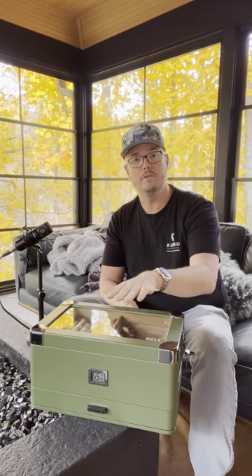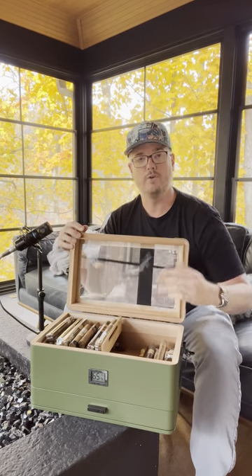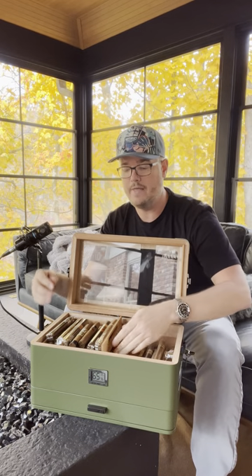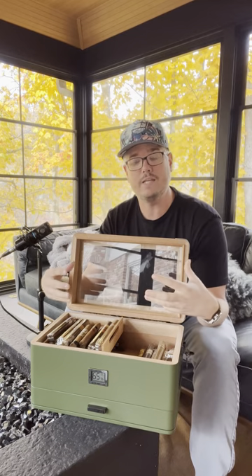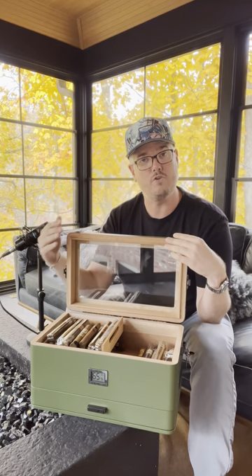Many of our humidors come with a built-in mechanism to sort of start that process. The one I have here actually has two different levels — a base level underneath and then a tray. The tray allows you to keep cigars at a slightly lower humidity level than the cigars on the bottom, since they're a little further from the humidity source. I typically keep cigars I'm about to smoke in the upper tray and cigars I want to store long-term in the lower tray.